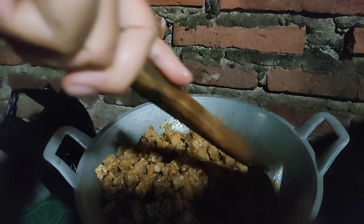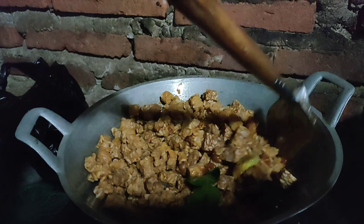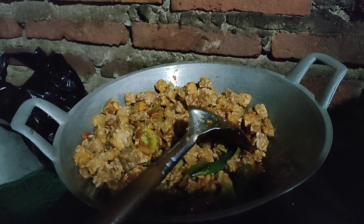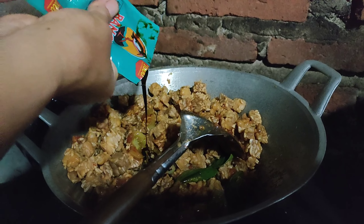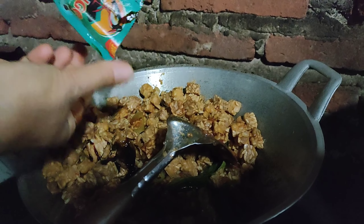Kalau sudah, masukkan tempe yang digoreng tadi. Jangan lupa kasih kecap biar makin nikmat. Garam, gula, dan penyedap rasa secukupnya saja ya.